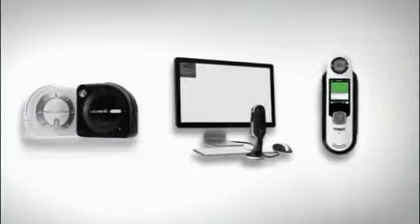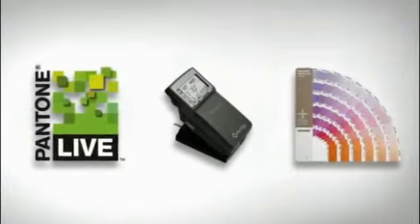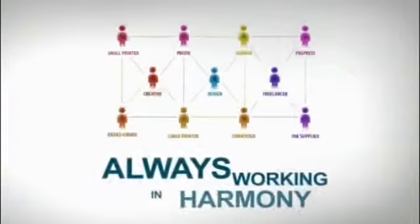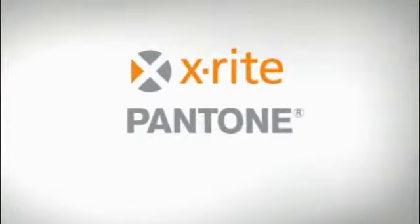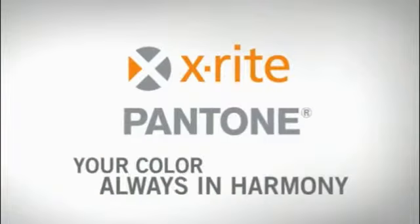We have worked with a process with ESCO and manufactured this carton using UV technology and Pantone Live — simply against digital targets — to prove that we can have it on screen, on paper, digitalized, on the carton, exactly the same every time. Pantone Live is Pantone on steroids. When it comes to color consistency, you need simple tools for everyone in your color network so you can always work in harmony — from inspiration to production. X-Rite Pantone: your color, always in harmony.